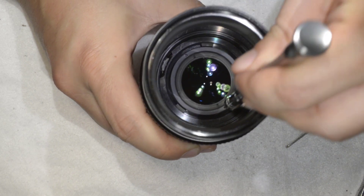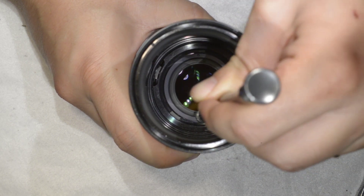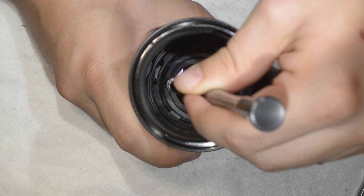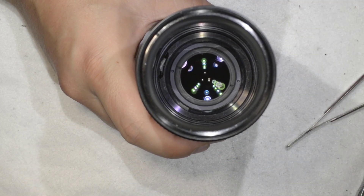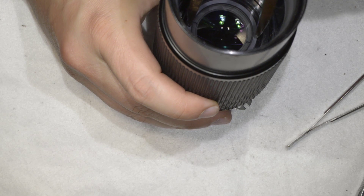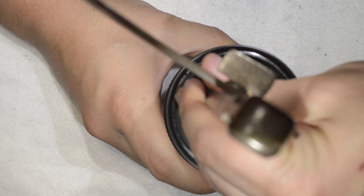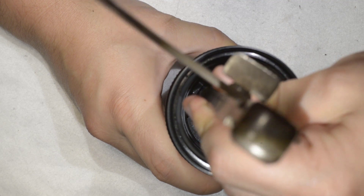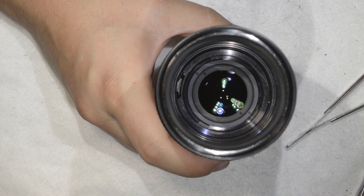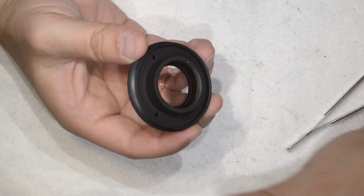Once you're into the threading, you simply need to screw it in. You can use a small stick — I have this element here, but you can use a wood stick, which is even safer. If something slips, the wood is not going to scratch anything. We got this — it now looks very, very clean.